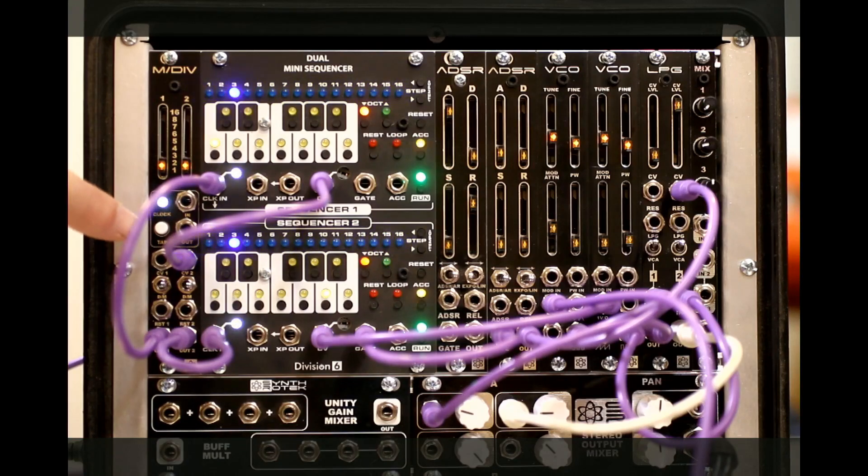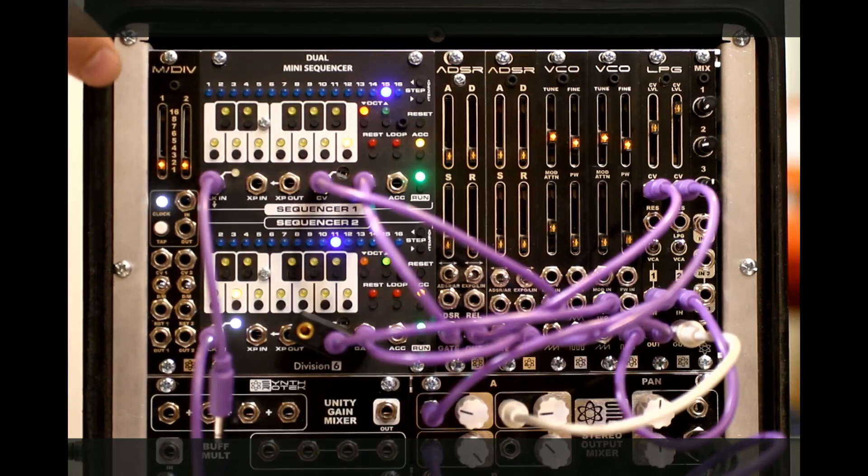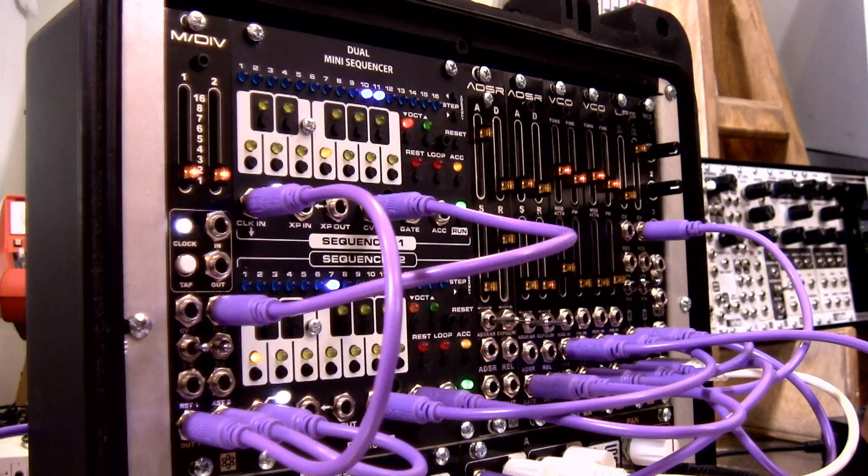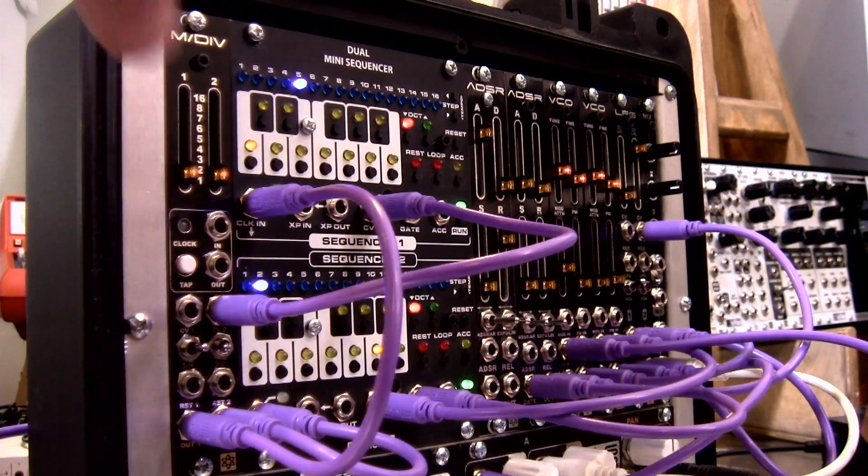I want to show you how the CV controlling the divisions and multiplications works. In channel two of the dual mini sequencer I've got the same melody coming through, but from channel one's sequencer I'm using that CV to change the speed of the clock — using this can be really interesting for making more interesting rhythms. I'm having the CV from sequencer one change the speed of the clock in channel two. Essentially this module allows you to have simultaneously three clocks, because the main output is always stable to whatever you tap. This also works in divisions — if you pop it over to division, the CV will now make our patch longer.